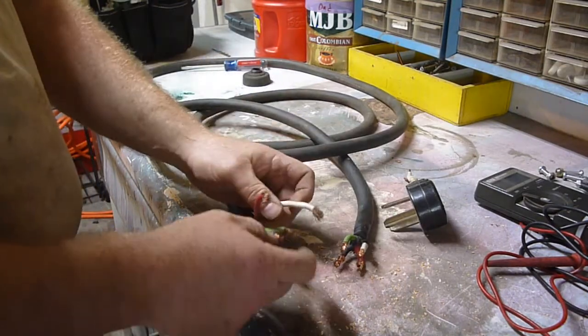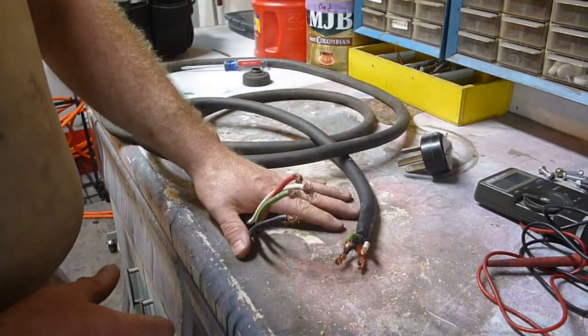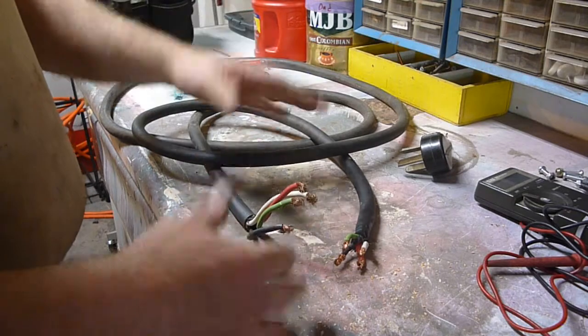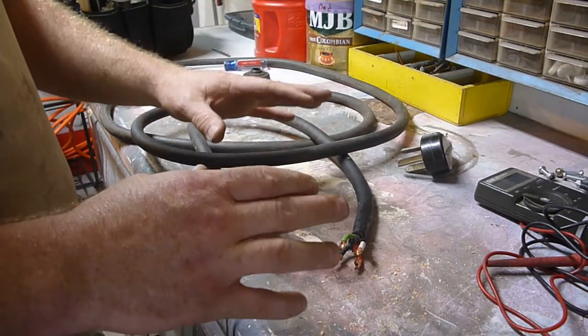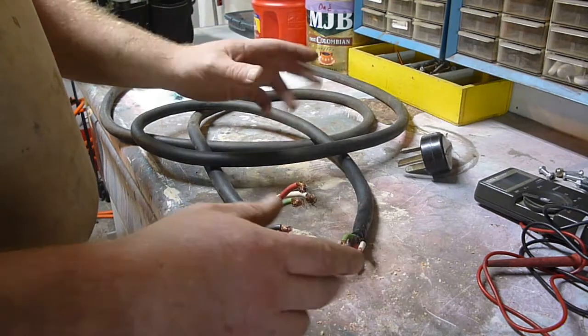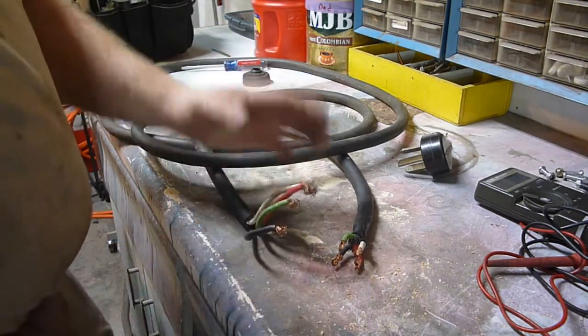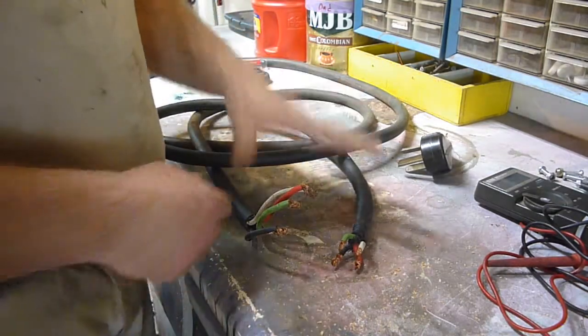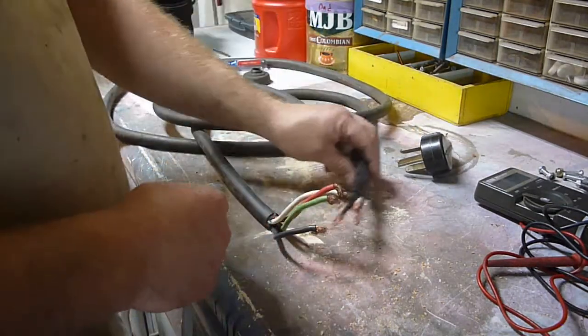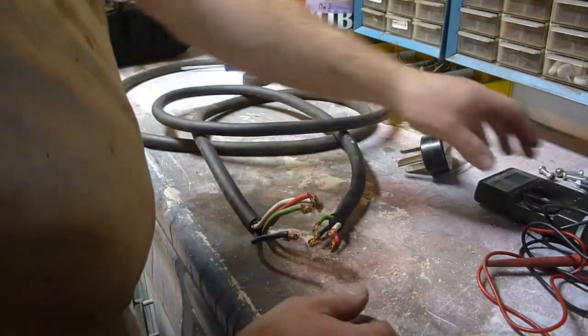I'm okay using wire that I know was unplugged from where it was. It was a big piece of equipment — just an older piece of equipment that they were replacing, and it worked when they unplugged it. There's just no reason for me to go out and buy new stuff. You need to decide what you want to do.